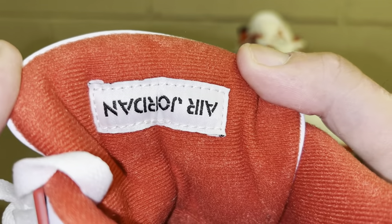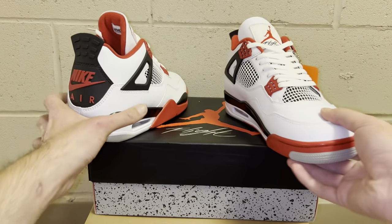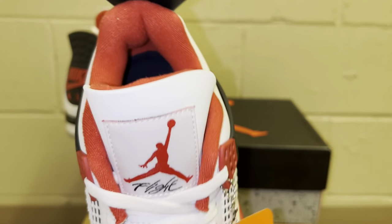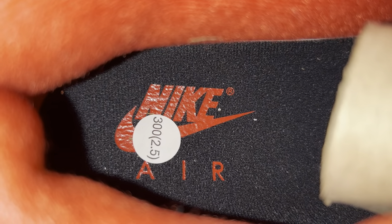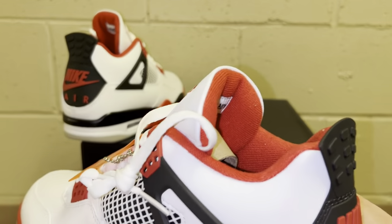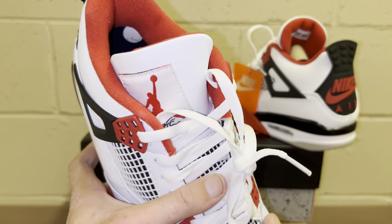It's got the upside down Air Jordan tag which most Jordan 4s have. Back of the tongue is the same red sock liner with the upside down Air Jordan tag — looks great. The same thing with the other shoe — nice shape to the heel, perfect Jordan 4 shape, lots of padding which matches retail. Nike Air placement on the heel looks good on the left shoe. Back of the tongue also has the upside down Air Jordan logo.